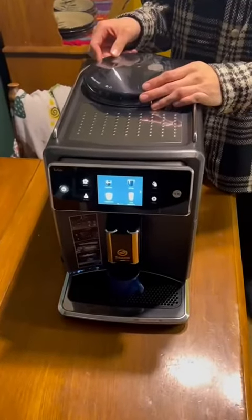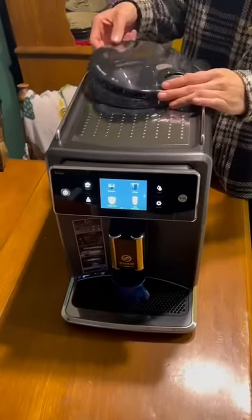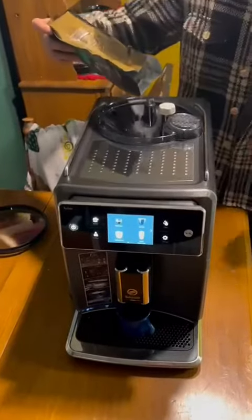How to make an espresso in two simple steps with the Xelsis Saiko. So step one: open the container, put your favorite coffee.